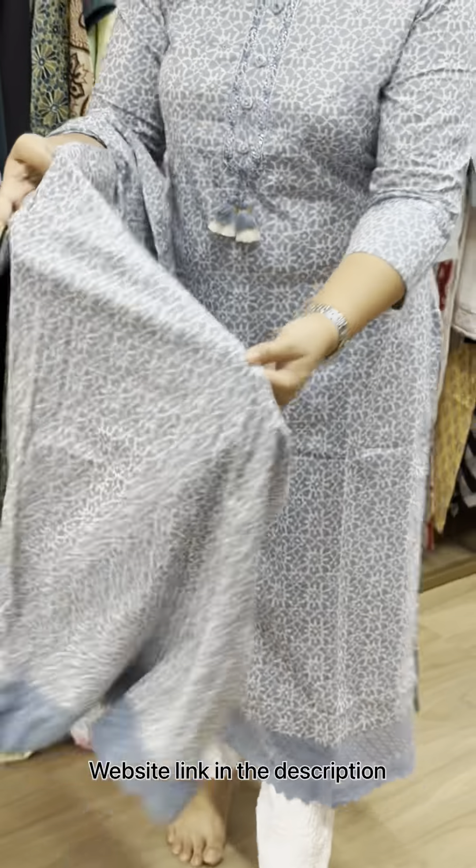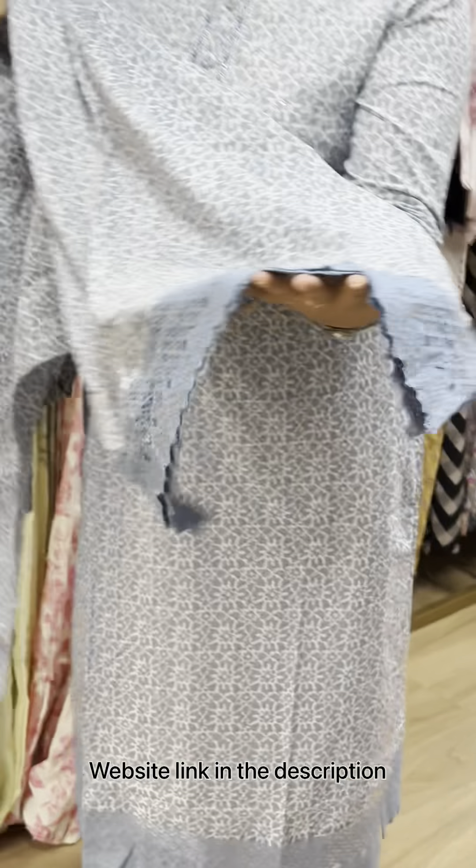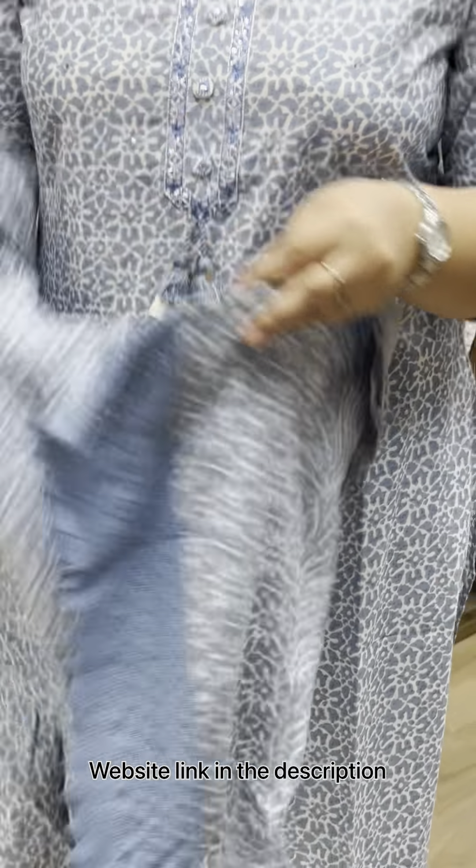I'm going to put the lace on top — front side and back side. 38 model, 46 size available. Price is 800.